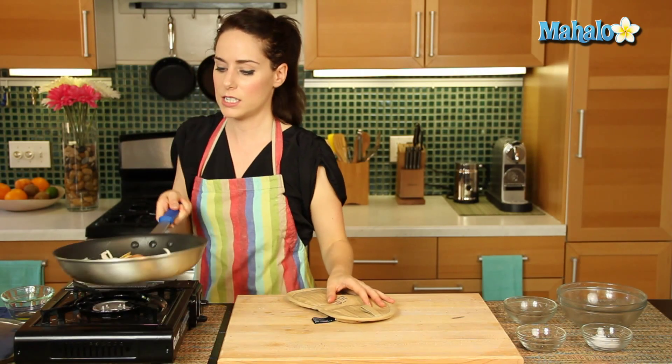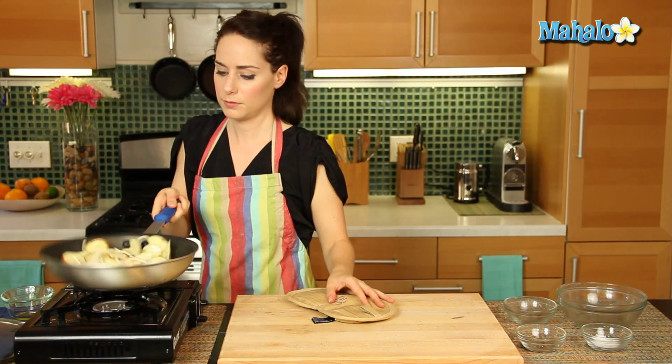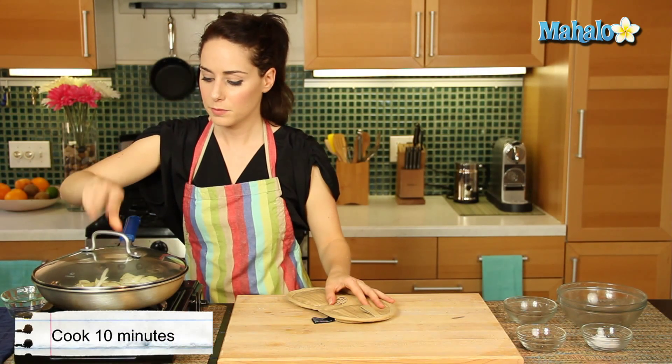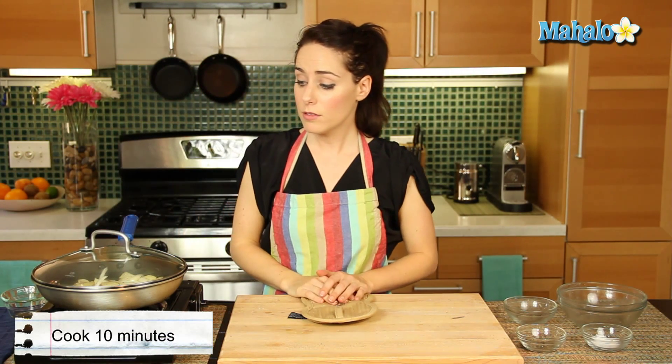Give this just a nice little toss. Put the lid on, and we are going to let this hang out for about 10 minutes.